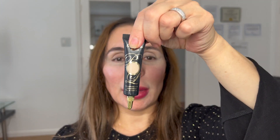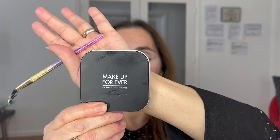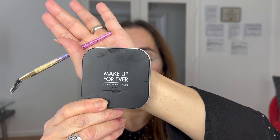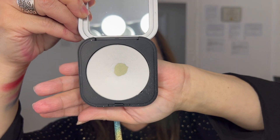I proceeded applying Rumor 0.5 from P.Louis using my Makeup Forever sponge. I removed all the excess from my eye before applying the Ultra HD Pressed Powder from Makeup Forever. Depending on the look I'm doing, that determines what I'm using.